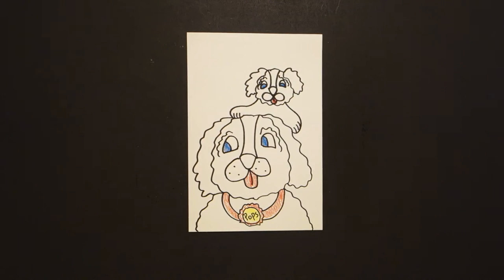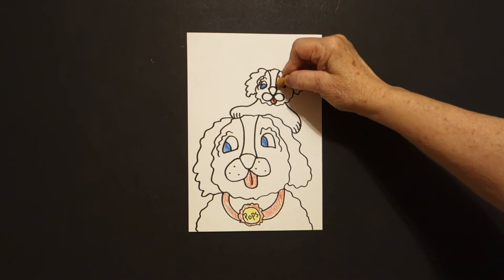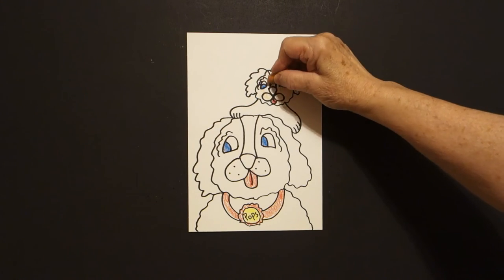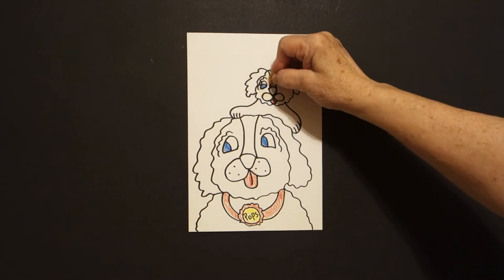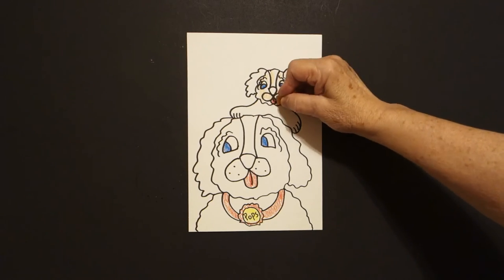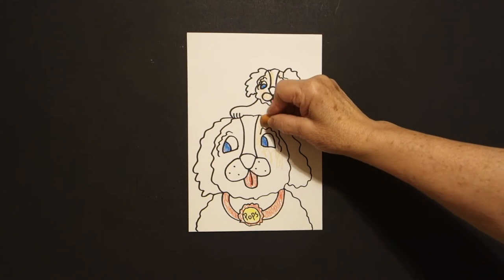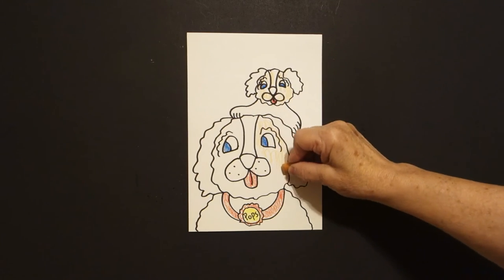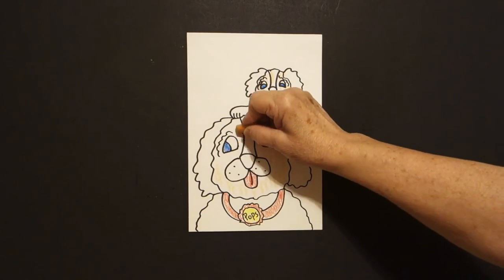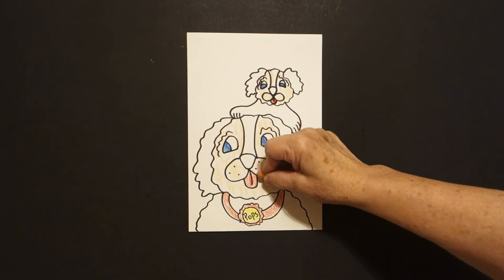If you have multicultural crayons, some do, some don't, I'm going to color just the inside part of the face. I think this is peach. If you don't have that, you can use just a regular brown crayon and color it in lightly. I'm going to use peach or beige for this space, this space right here, and this part right here.